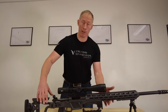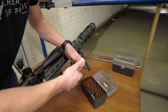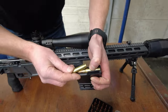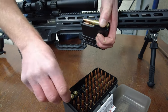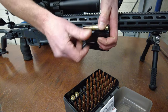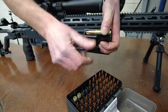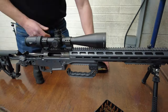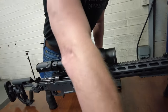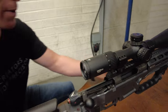And now the best bit — let's take this rifle to the range and see what it can do. I'm just going to dry fire a couple as well.